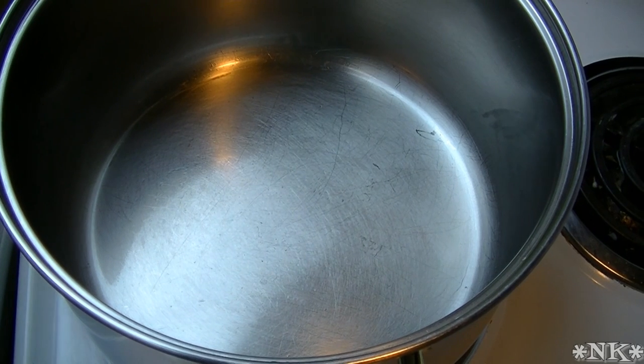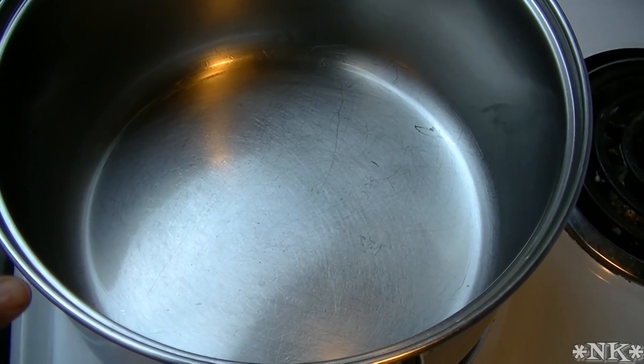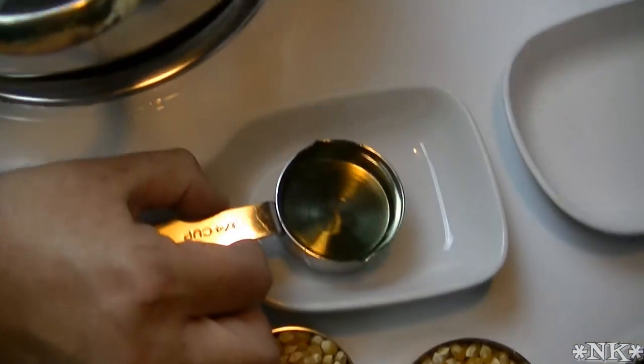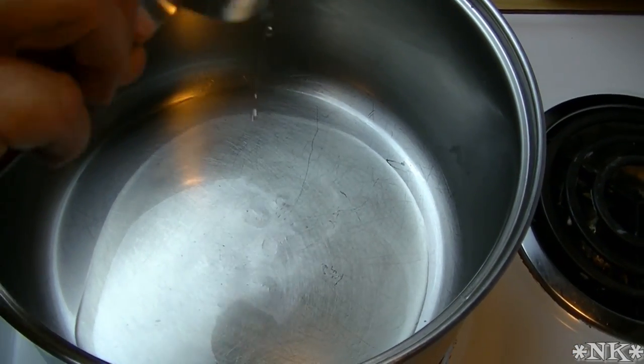I'm personally going to be using this to make another recipe for New Year's Eve, but to make popcorn you need a pot with a lid. I'll show you my little trick in a little while, but you need oil. We're going to be using a quarter of a cup of vegetable oil — this is sunflower oil. We're going to put that in there.